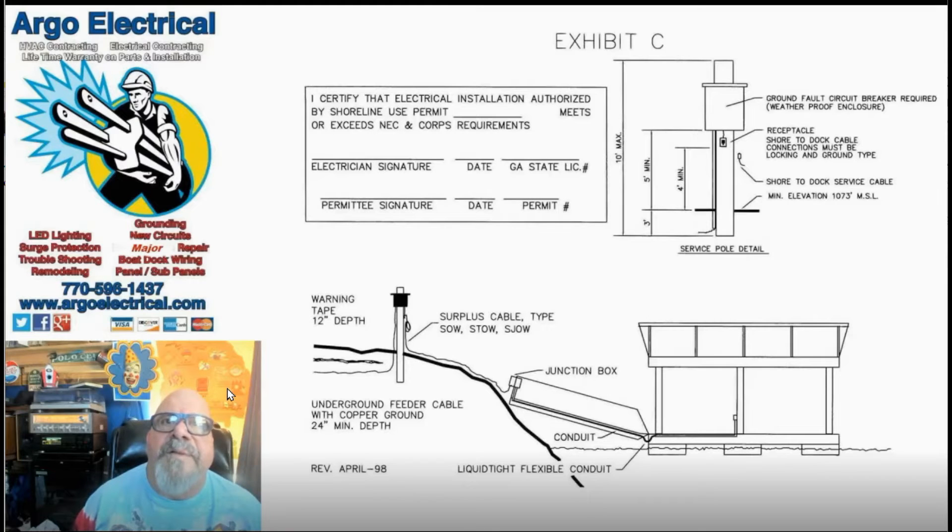Hi, this is George with Argo Electrical Services, and I'm here today to talk to you about your Exhibit C. If you have a dock on the lake at Lake Lanier, every five years the Corps of Engineers requires you to have an Exhibit C inspection performed. You will need a licensed electrician — hopefully that's me. You can find my phone number here: 770-596-1437. You can schedule an appointment at argoelectrical.com.